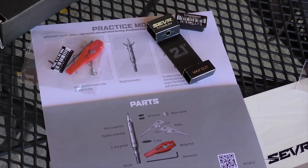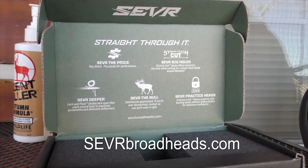2.1 inch cut, titanium Sever. If you haven't checked them out, severbroadheads.com.